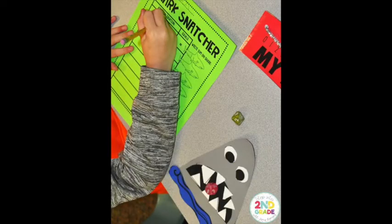Then you would write your equations and the sum inside of the shark. Students are either building those equations or rolling dice to make their addition sentences, shark-snatching the greater number, and then counting on to find their sum — just another way to practice using the shark-snatching strategy.